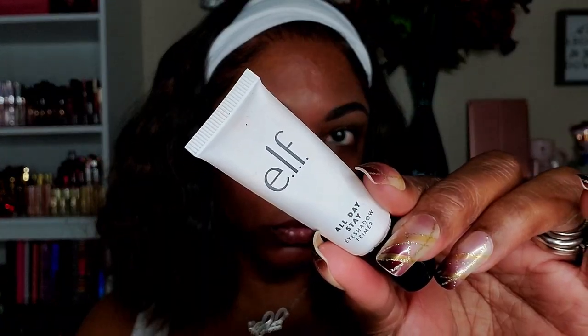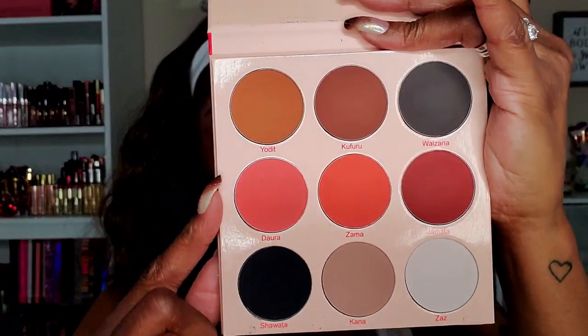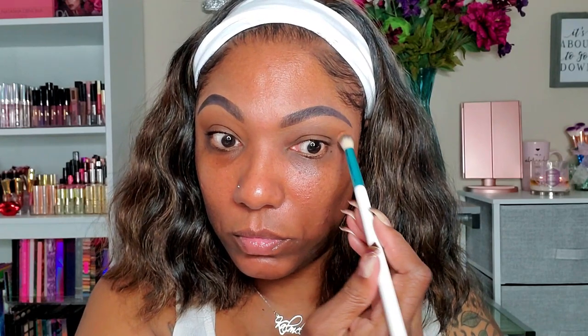To start out this eye look, I'm prepping my lids with my elf All Day Stay eyeshadow primer and just blending that out with a large fluffy brush. I really like this primer. The eyeshadow palette I'm using is my Juvia's Place Warrior 2 — a gorgeous all-matte palette. I'm going in with the lighter brown shade called Yodid, just using that as a transition shade in my crease area.